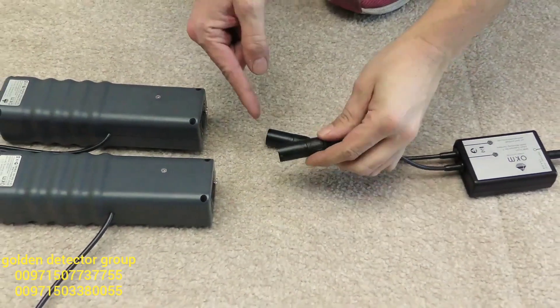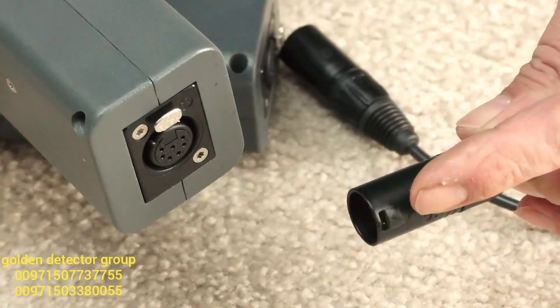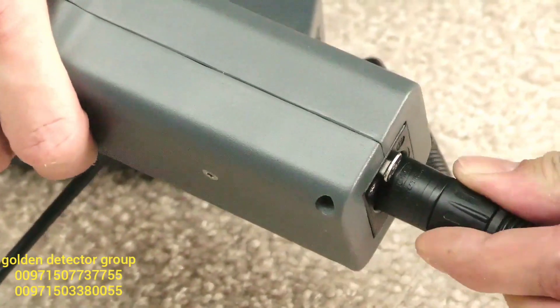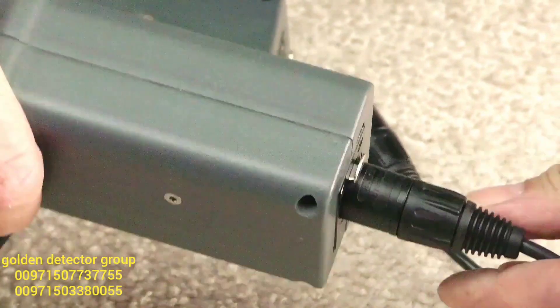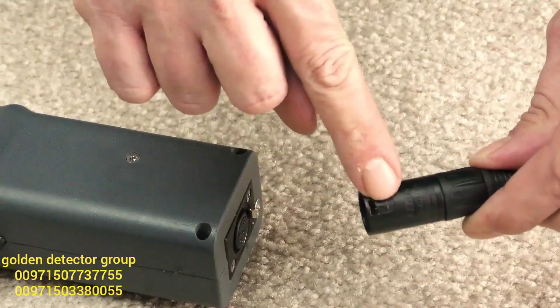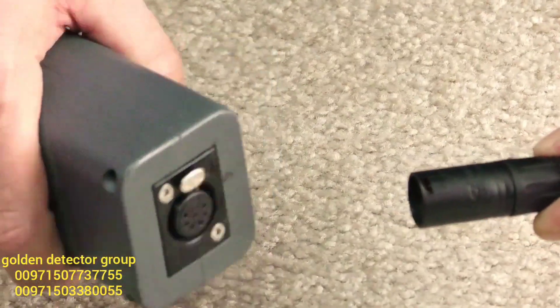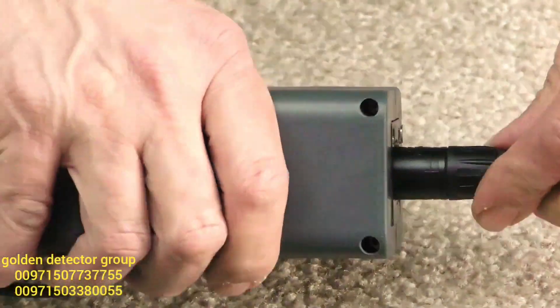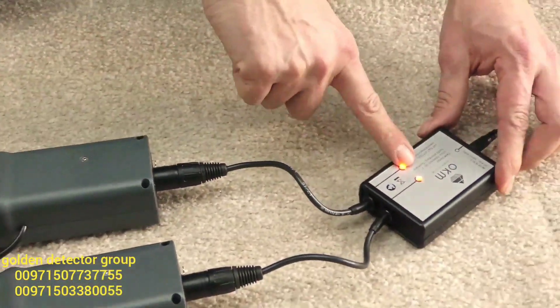If you want to recharge your antenna arms, you just need the AC connectors — the arrow needs to be up, near the silver button. Press it in and it stays secured. Repeat this on the other side: arrow up, silver button up, click in, and wait till the lights go on.